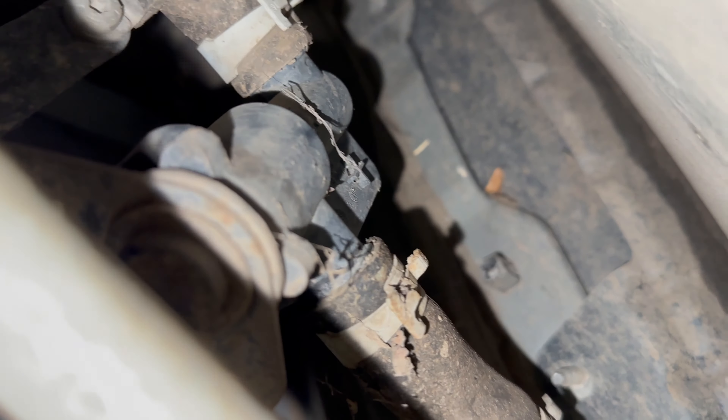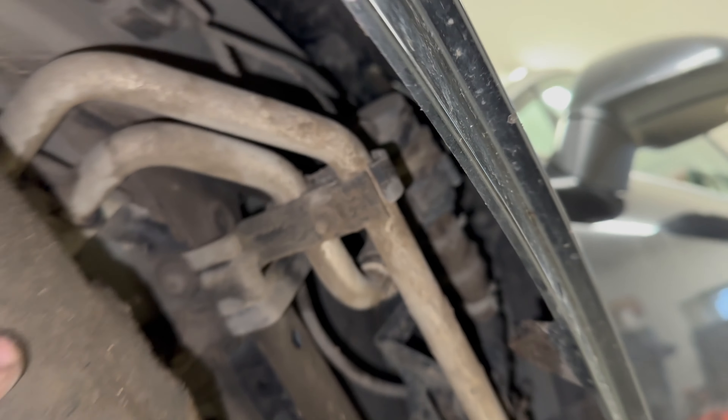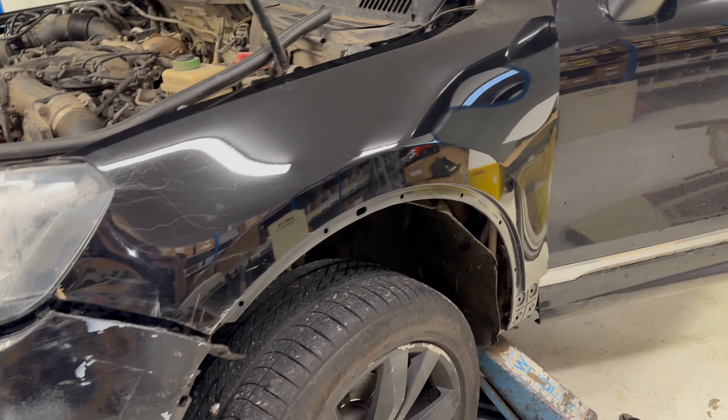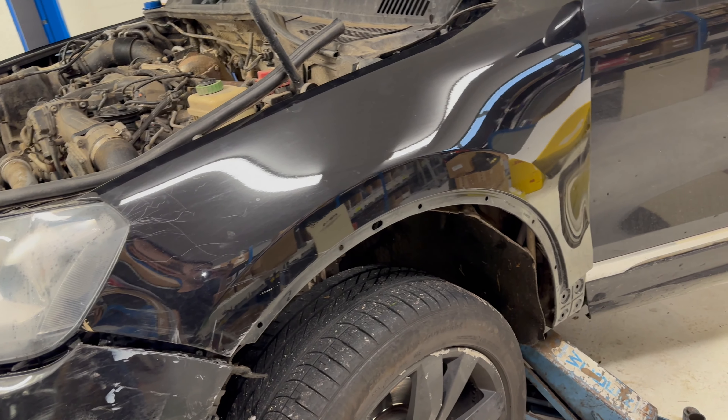Initially it looks like there's two, but I'm not sure what this one is — possibly some sort of thermostat or valve that only opens when it's up to temperature. The pump is there and you can access it, but since this wing is barely attached, I'm going to remove it and give you a much better view of the job.